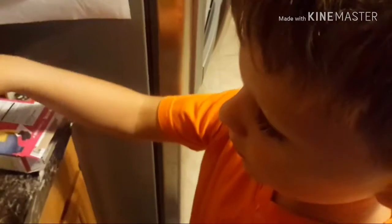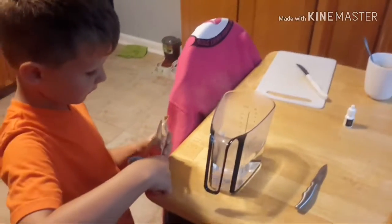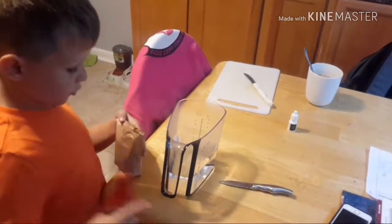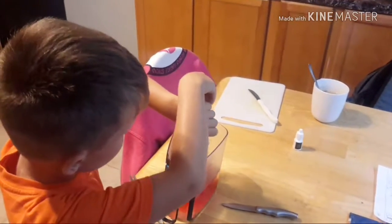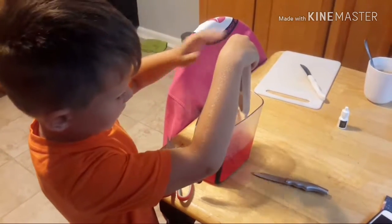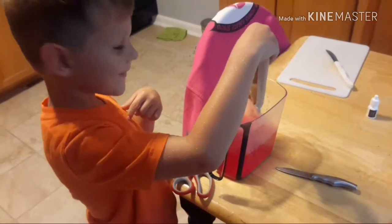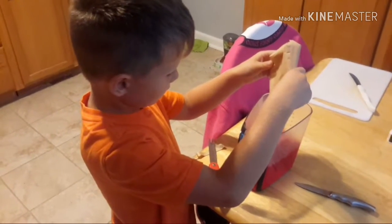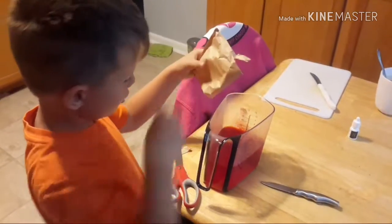And stir it up. Let's bring it down to your level. Be very careful with those scissors, please. Add a little hole — careful, careful. Oh, that's pretty cool. Good job. We're going to mix it up. I think I should put a bigger hole.